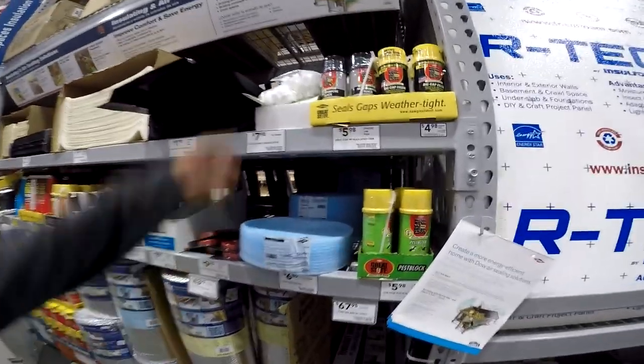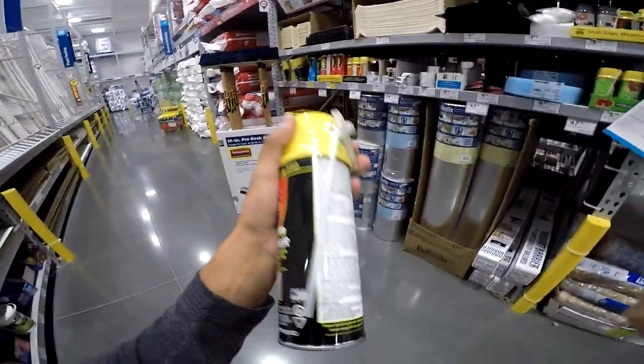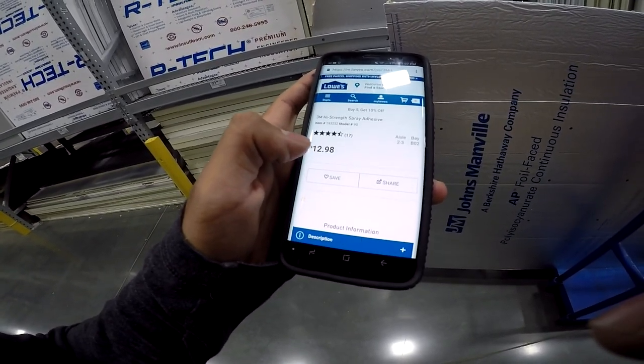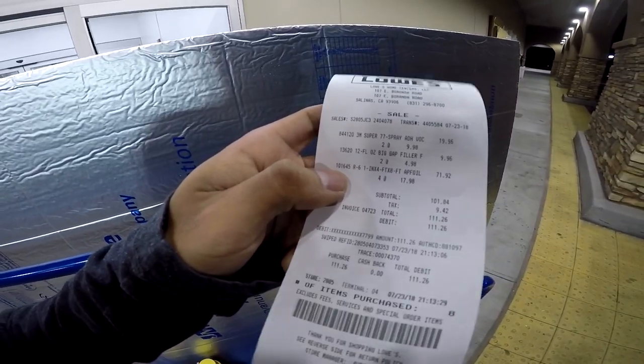Just go ahead and put four, I guess. Here we go — big gap filler. I should use this on my van to fill the nice big gaps. All we need is the adhesive, the sticky adhesive. Aisle two to three, multi-purpose adhesives. I'm gonna say it's 100 bucks. The poly was $70 — came out to $110-$111.